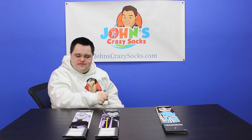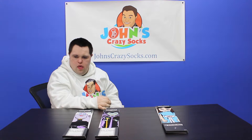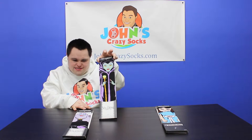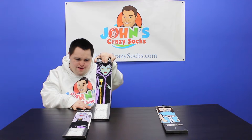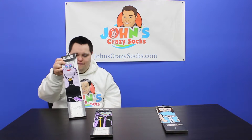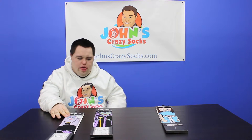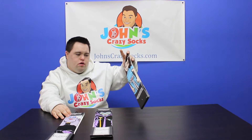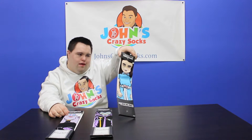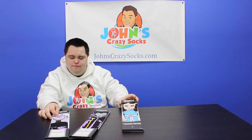We have Villain Socks! Villain Socks? I'm scared! Yes! From Sleeping Beauty. Sleeping Beauty. And we have Ursula from Little Mermaid. And we have the Grady Twins from The Shining. So these are some awesome villain-themed socks, or horror-themed socks.